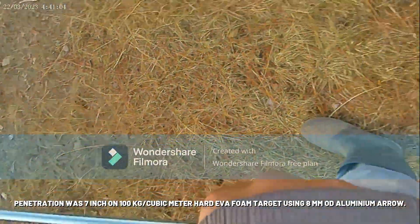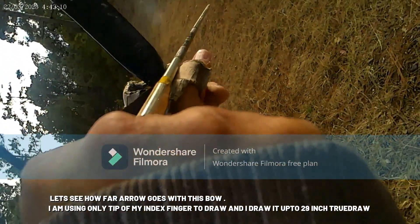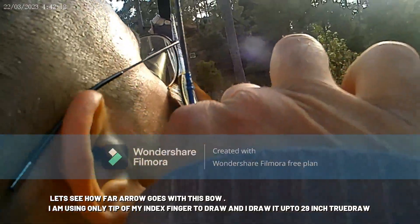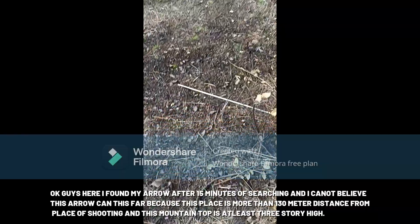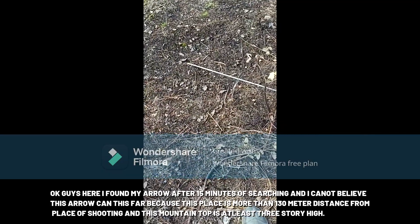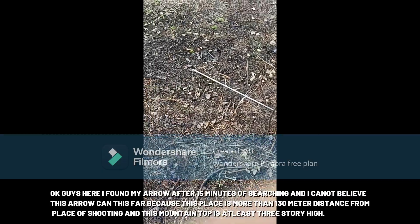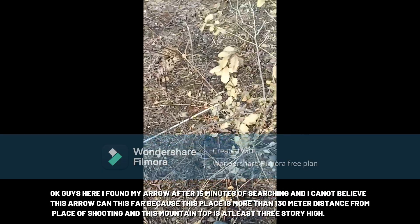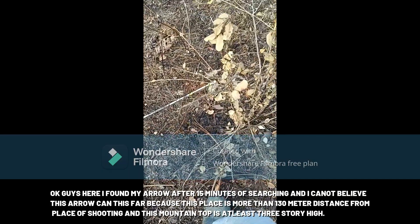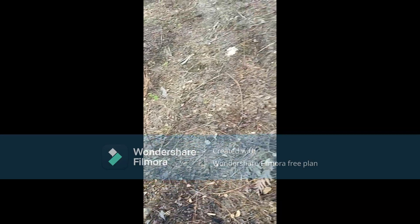Penetration was 7 inches on a 100 kg per cubic meter hard EVA foam target. Let's see how far this arrow goes — I am using the tip of my index finger to draw and the draw is up to 29 inches. After 15 minutes of searching, I found my arrow, and I cannot believe it came this far — this place is more than 130 meters from the place of shooting, and this mountain top is at least 3 storeys high.